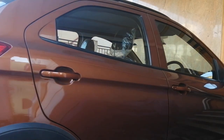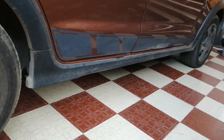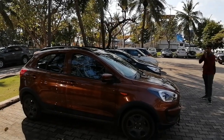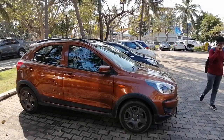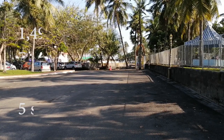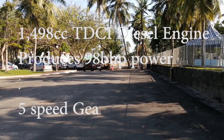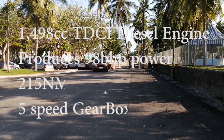It has nice details and a good finish overall — it looks very attractive, stylish, and compact. It comes with a 1498cc TDCi diesel engine that produces 98 bhp of max power and 250 Newton meters of torque.